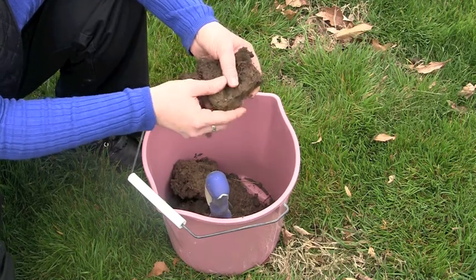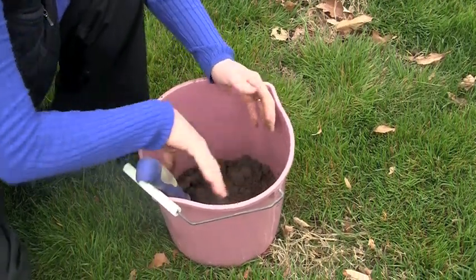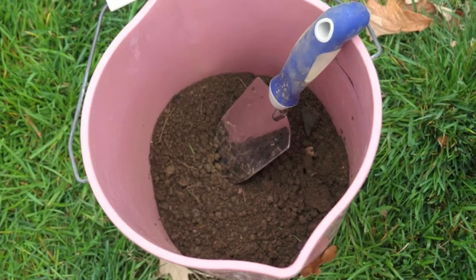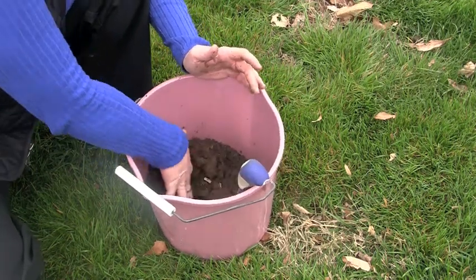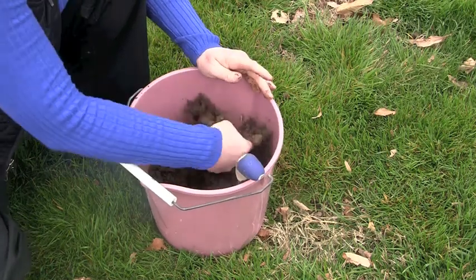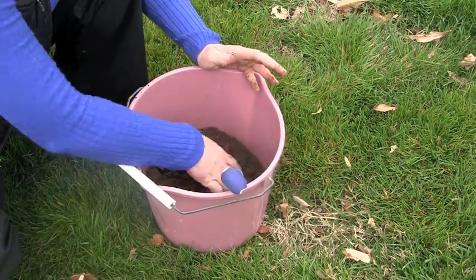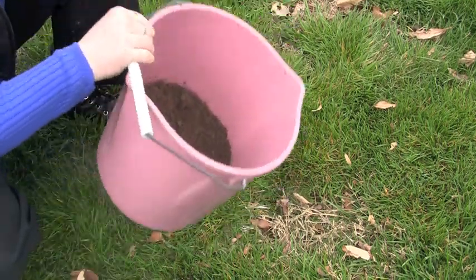When doing a soil test, you're going to collect from eight to ten random areas in your yard. Each time, do the same process and add it to the bucket. Once all your samples are in, break up the soil and mix it really well together, because you're getting a good representation of the soil across your entire lawn — that's why the random samples are important. You're going to have more soil than you need; the bag in the soil test kit holds about a cup of soil, so you don't need the entire bucket, but it should be thoroughly mixed and free of organic matter.